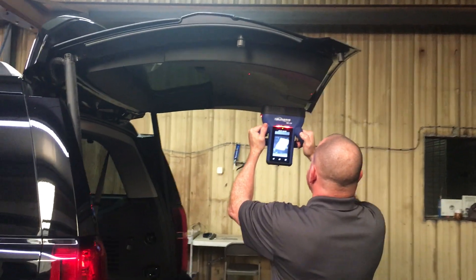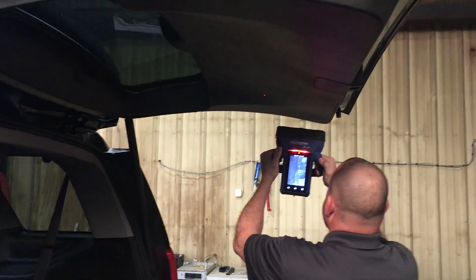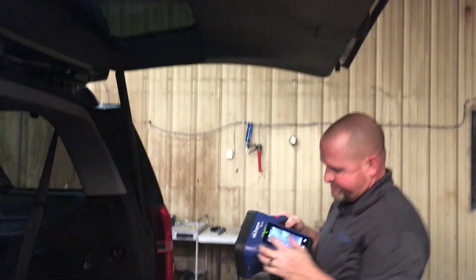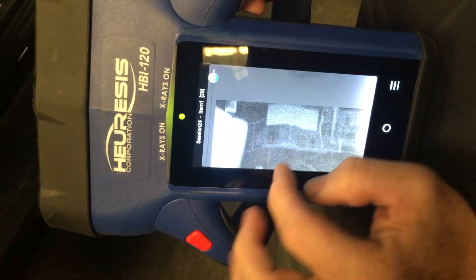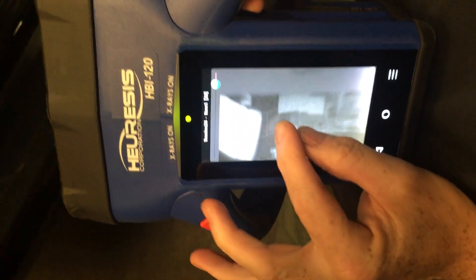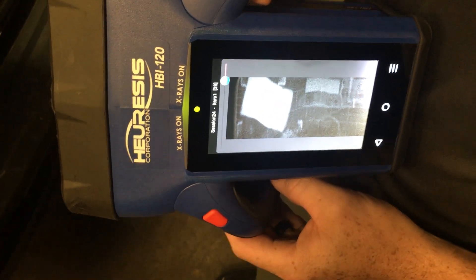We know that this package is in the plastic because it's so white. If we look, we can see the package that's inside the metal of the door. We can also see the package that must be in the plastic because it's really, really white.